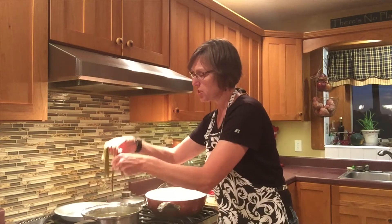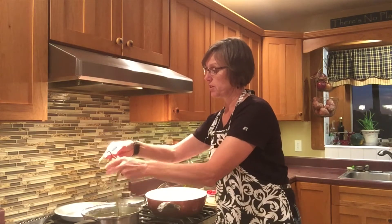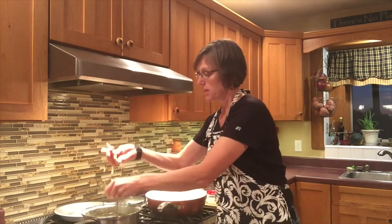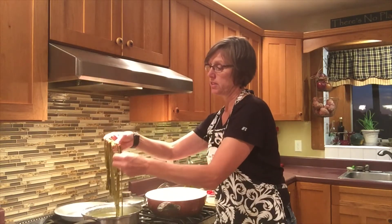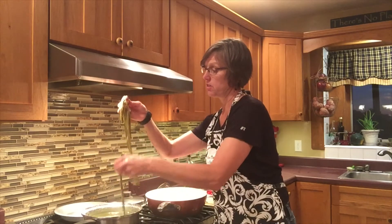Anytime you're making pasta, be sure you salt your water completely. Once my pasta is into the water and up to a boil, it's only going to take no more than five minutes with homemade pasta. Taste it when it's tender — it is ready.